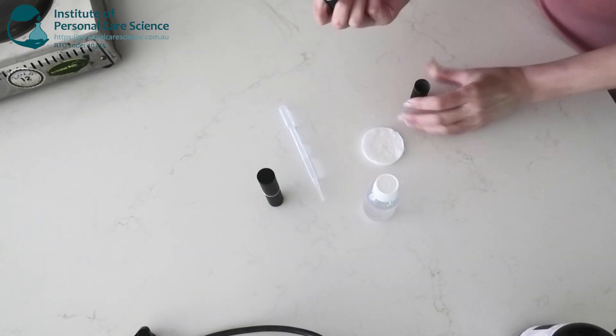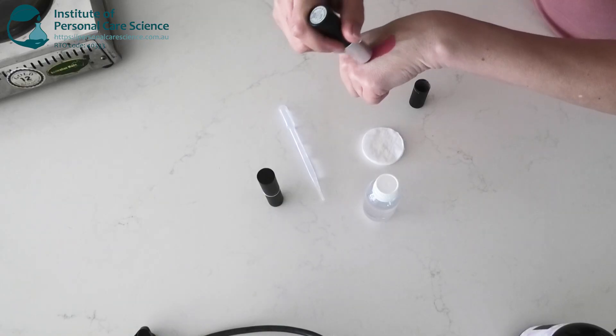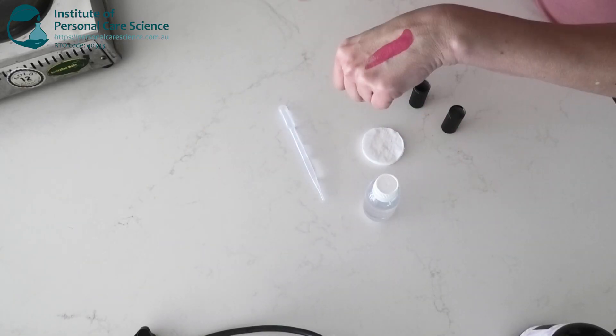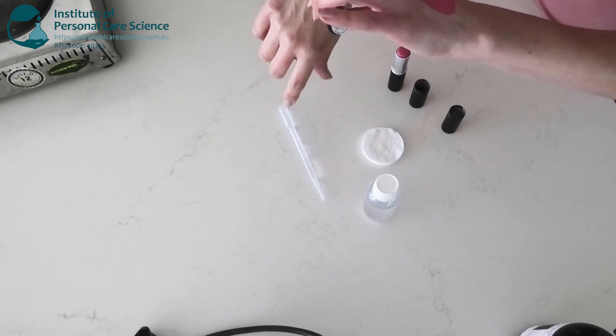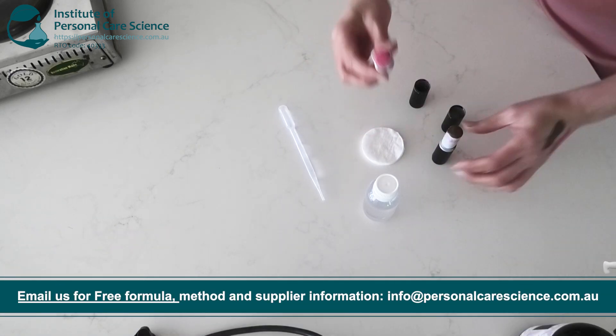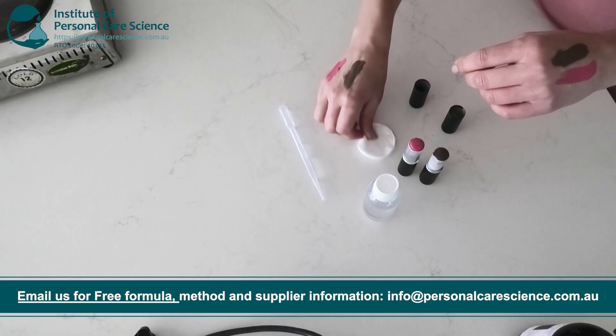I'll just give you a little demo. This is oil-based makeup. So oil-based makeup could be lipstick, cream blush, cream contour, cream foundation. I'll just show you in a couple of colours so you can see the difference.